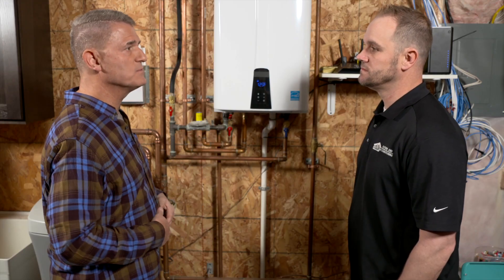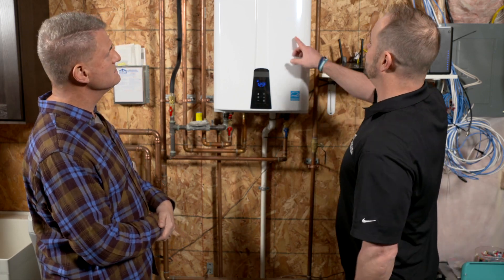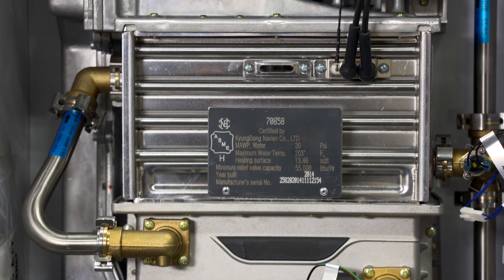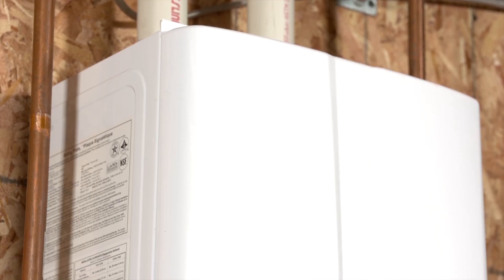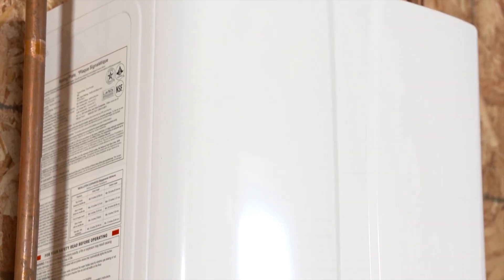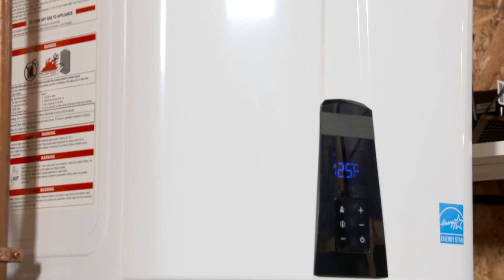A tankless system pretty much is just a system that has a small tank and it heats up the water on demand as you need it, so you never run out of hot water. How does the tankless system work? Pretty simple. Cold water goes in and there's a stainless steel tank up here — it's actually two tanks. It heats that water up on demand. It could be full fire, half fire, low fire. So if you have high fire, it'll go through there and warm up just as much water as you need.